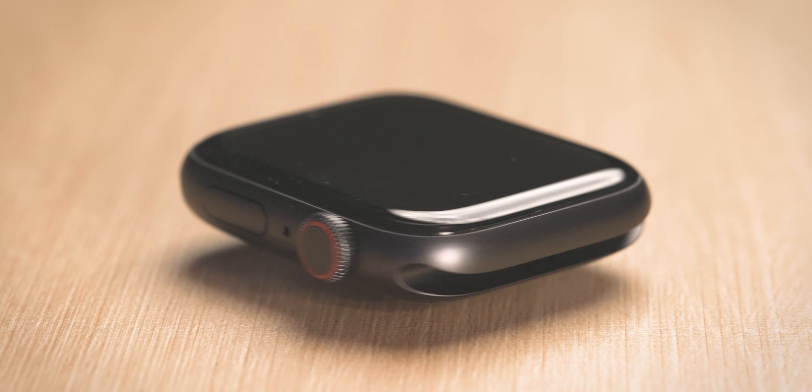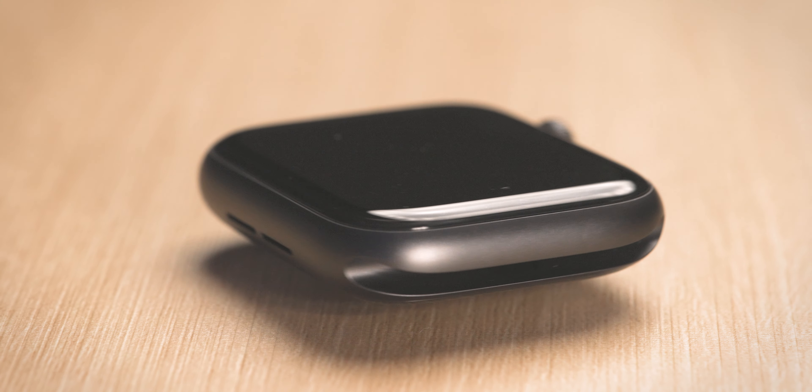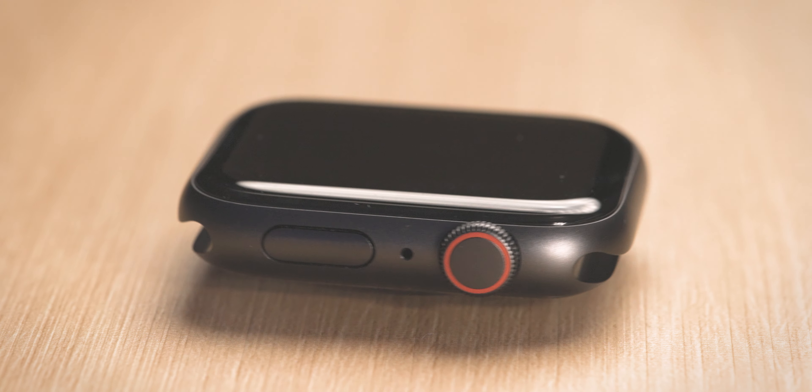The Apple Watch SE really shouldn't be that much of a surprise. Over the last couple of years, Apple has been adding more and more budget-friendly devices to their lineups. If you're wondering what this Apple Watch SE is all about, we're going to break it down. Maybe grab some popcorn, grab a water, grab a chair, buckle up — I don't know why you'd buckle up, you're just sitting down. But regardless, the Apple Watch SE review.